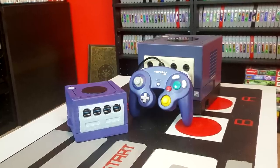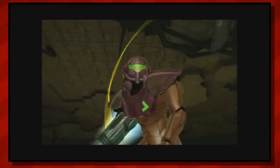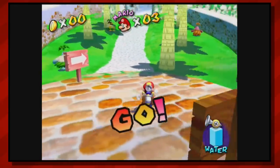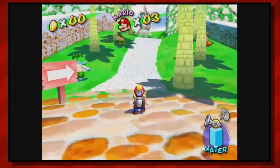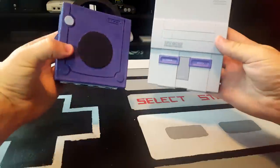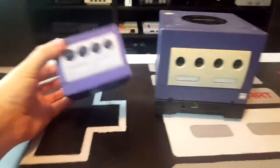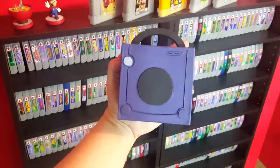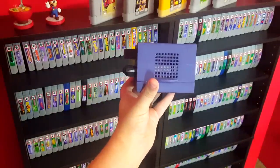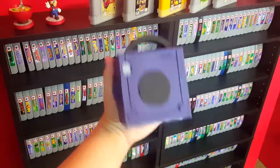I set out with a goal of making a system which was functional, compact, and affordable. On functionality, the system is able to consistently run a solid set of titles, but some of the more essential GameCube hits like Mario Sunshine remain unplayable. However, I think we managed to hit the mark in the bigger context of the experiment, so I think we can call this one a success. Regarding system size, it is a little on the larger end, but I think it can still pass for a mini console, especially when compared to the original.